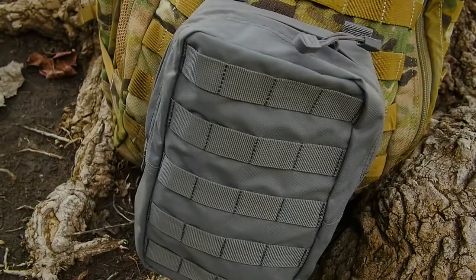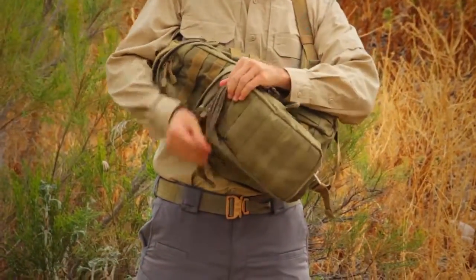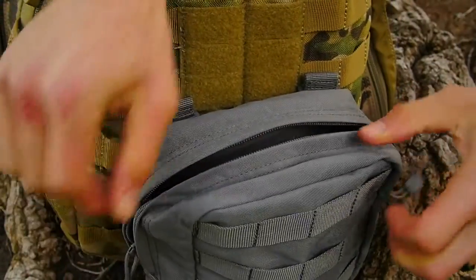The 5.11 6.10 Vertical Pouch was designed to mesh seamlessly with 5.11 bags, packs, and duffels, and provides a lightweight, durable storage solution for any application. This pouch is crafted from 1000D nylon, and features a full-length YKK zipper and molded grip pulls for glove-friendly accessibility.